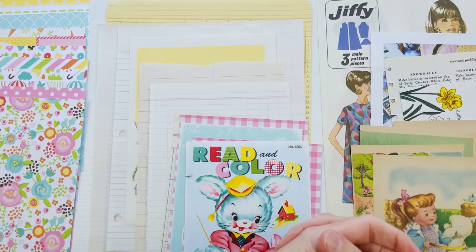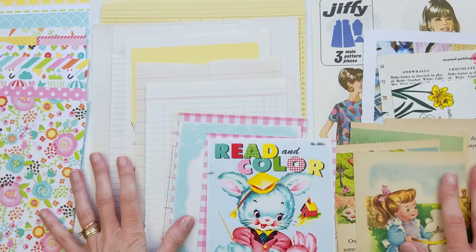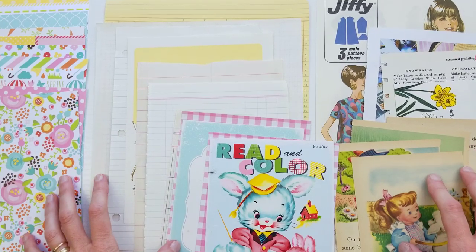Hi there, welcome to Kittywitty Papercraft. I'm Amy, and in this video I'm going to show you how to make the simplest of junk journals — a ring-bound junk journal.